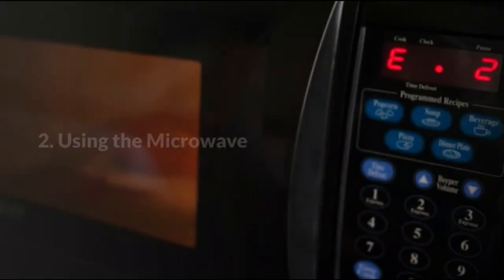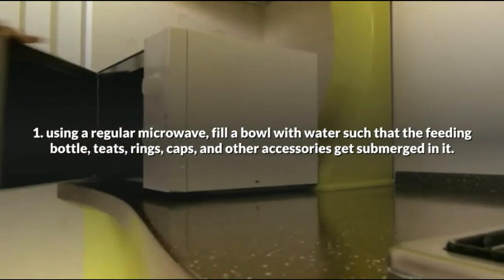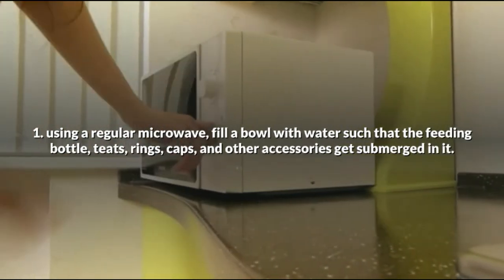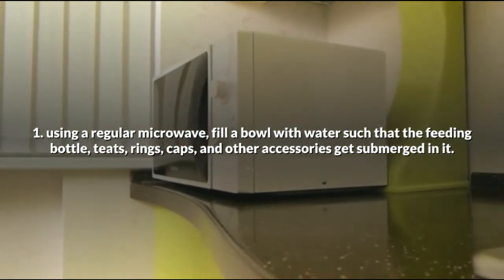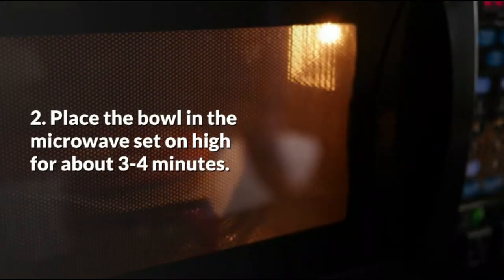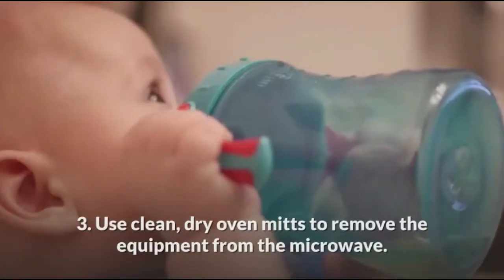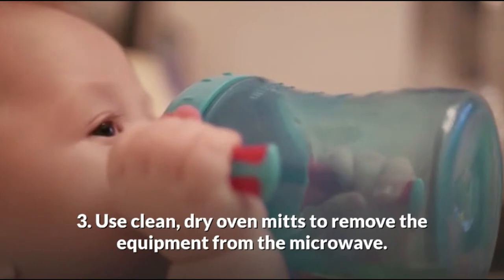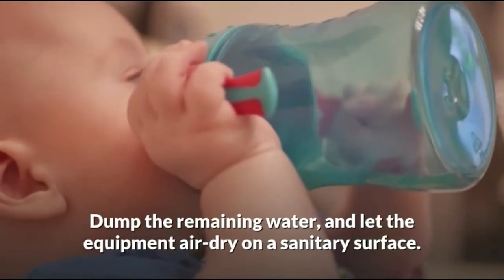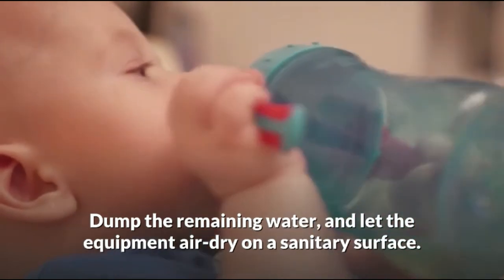Method 2: Using the microwave. Fill a bowl with water such that the feeding bottle, teething ring, caps, and other accessories get submerged in it. Place the bowl in the microwave set on high for about 3–4 minutes. Use clean dry oven mitts to remove the equipment from the microwave, dump the remaining water, and let the equipment air dry on a sanitary surface.